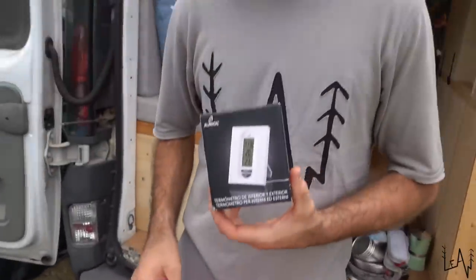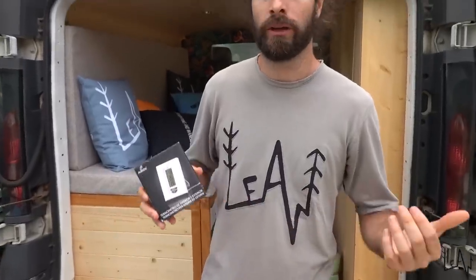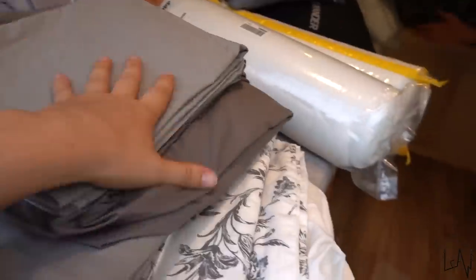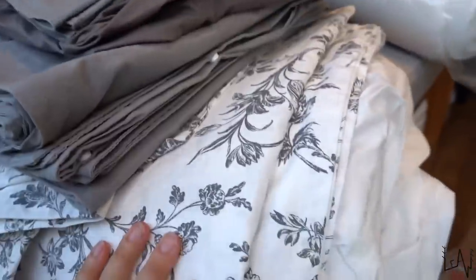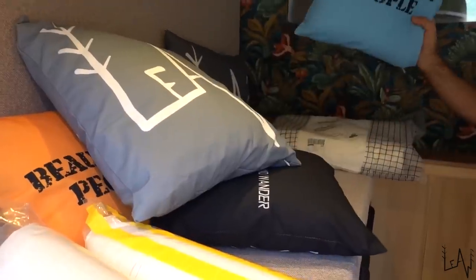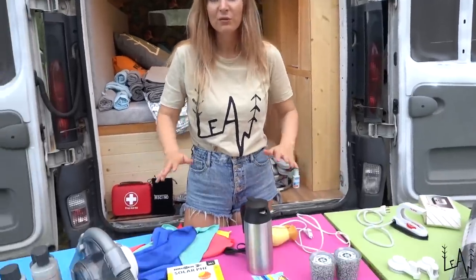Last, we also have a thermometer that we can use to see the temperature inside and outside the van even when our windows are closed, and we can also see the time. The thermometer is not a survival gear for sure, but Luca loves to check the temperature! We have two sets of towels, then we have two sets of sheets — so when you wash one you have another to use — some blankets, and pillows.